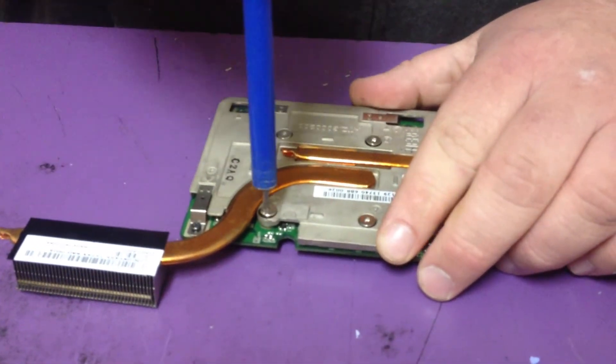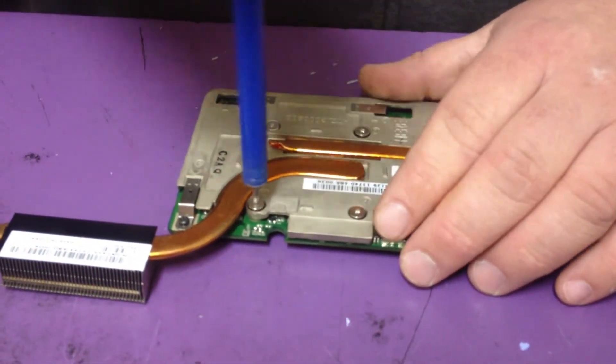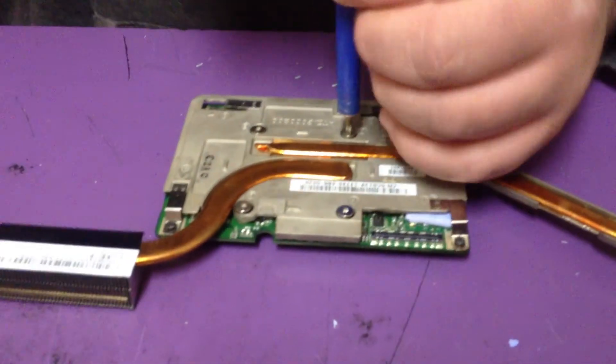Once it's back together, put the laptop back together. It should fix your video problem — you can get 100 more miles out of it. I'll show you once we've got it all the way together and it's running. Turn her on and see if she comes up. See if them squiggly lines are gone.